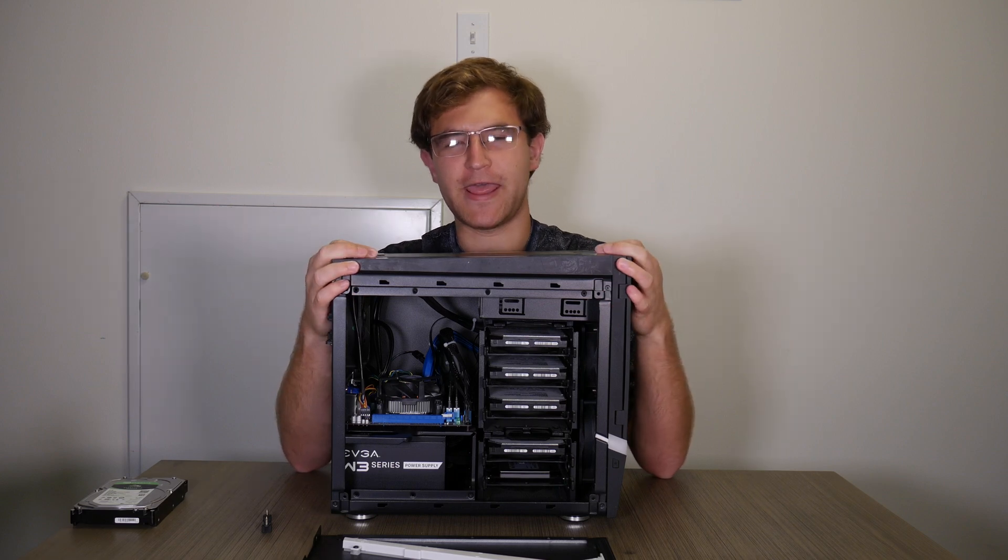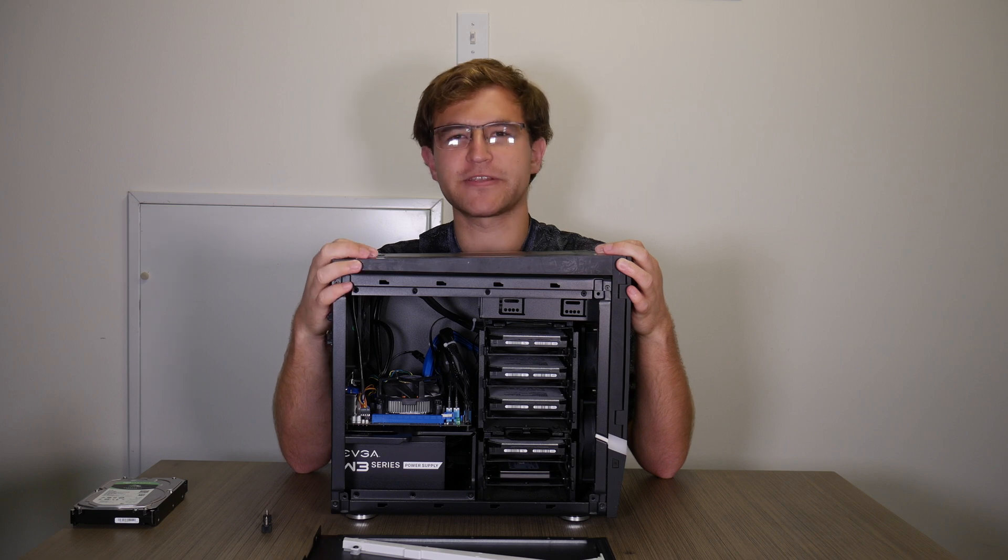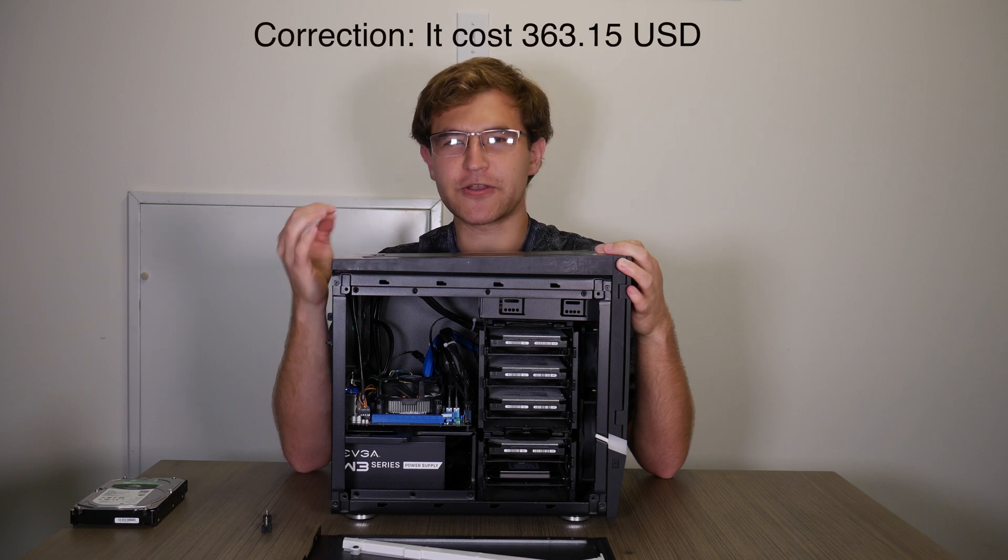This is my really cheap NAS build. This NAS has 18 terabytes worth of redundant storage and costs less than $350.